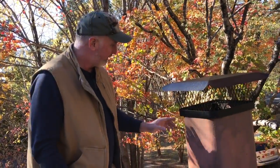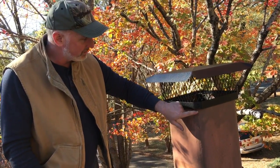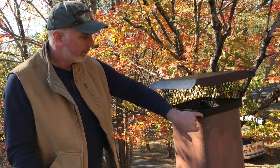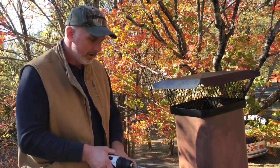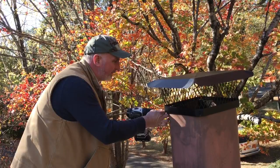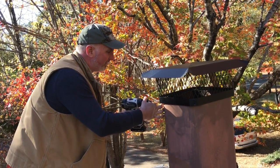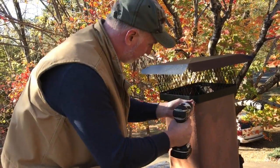What I want to do is pre-drill into that masonry just a little bit on each corner — just put an indentation into it so that when the screw hits it, it has a little place to go. I'm going to pre-drill into the masonry about an eighth of an inch, just enough to put a little divot in before I put the screws in.